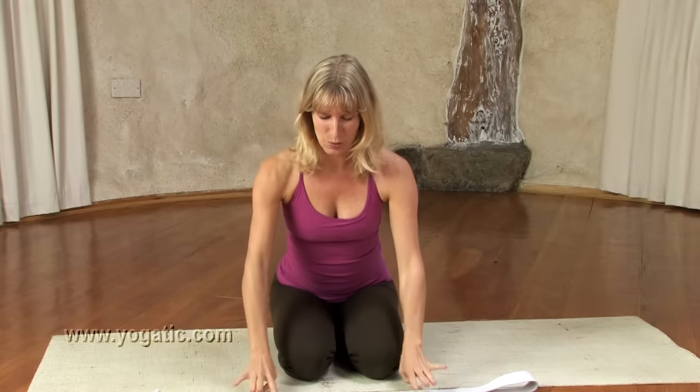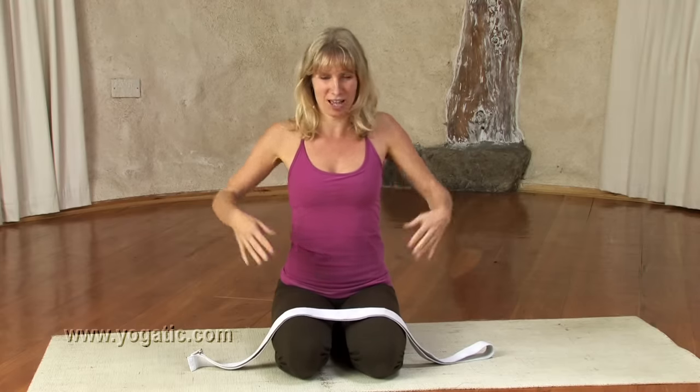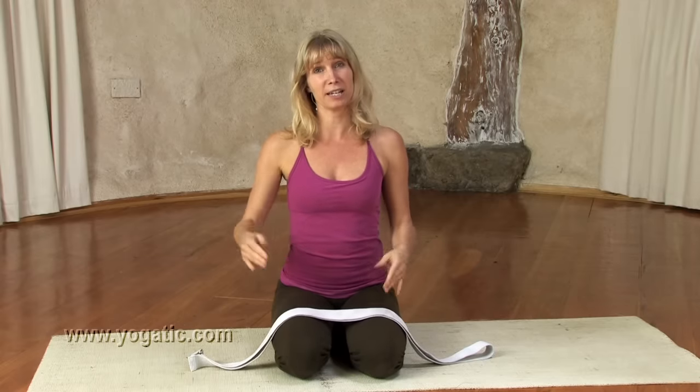Hi everyone, welcome to Yogatic. My name is Esther Eckhart and today I'm going to take you through a sequence of shoulder and chest openers. This sequence comes from the book by Eric Schiffman, and he's a great yoga teacher — I'll put a link below the video. The reason I'm doing it is to increase mobility in my shoulders and upper back, to improve my backbends, because I am a little bit stiff in that area.